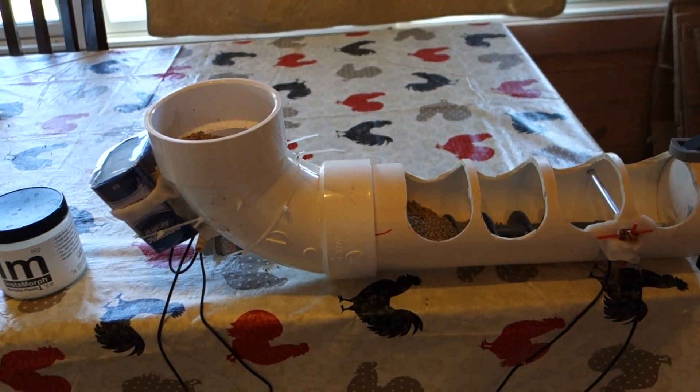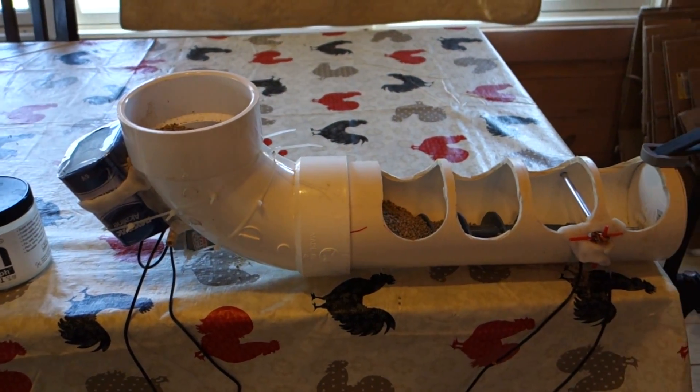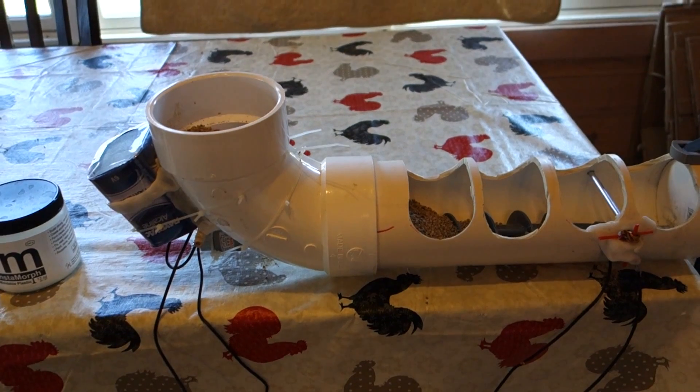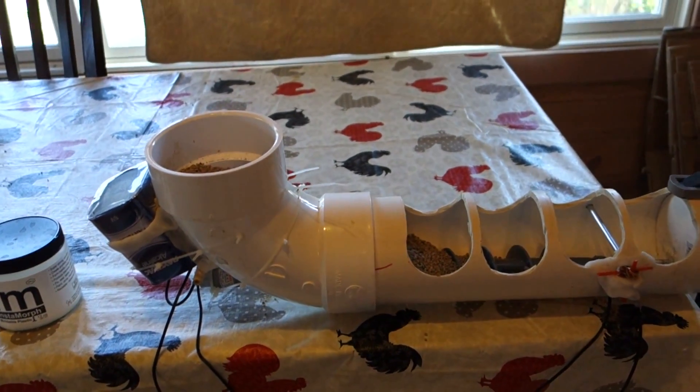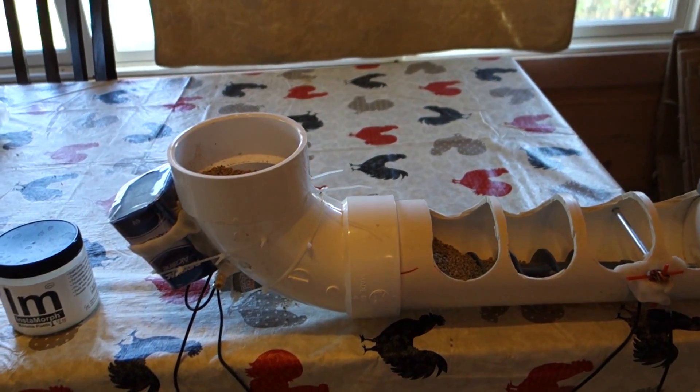I decided that I needed to find something that I could attach to the outside of the coop to feed them inside. Upon searching online, I found a lot of different PVC gravity-fed systems and I decided I would try that because it seemed like I could run it from the outside.